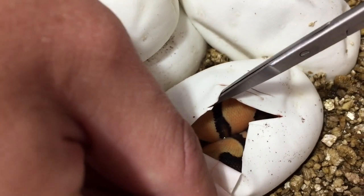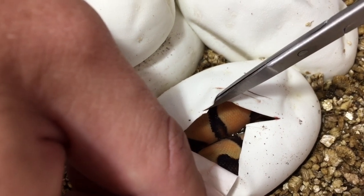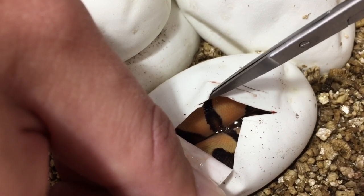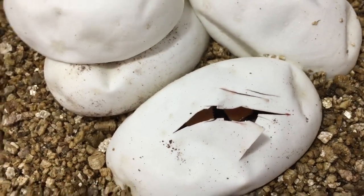That is beautiful. To me that could be the three-gene we're looking for because it's very clean. You can see it's got enchi in it — look at the sides — it's got enchi, orange dream, and yellow belly. I think that could be the three-gene. We'll do a video a little bit later on to confirm.